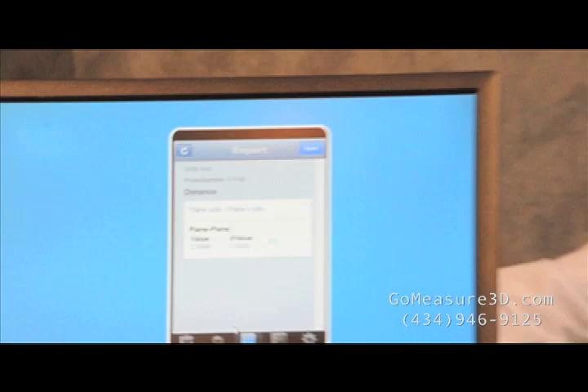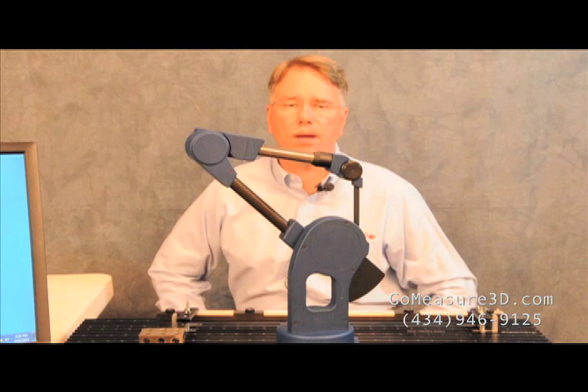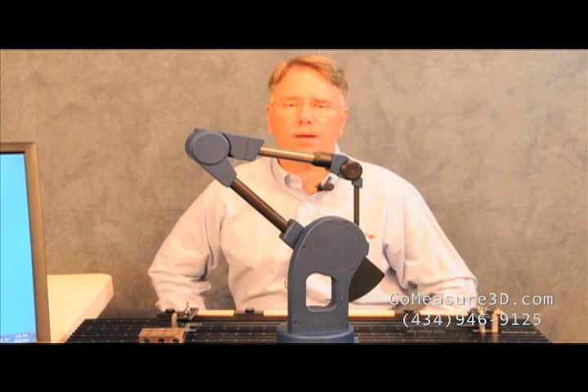This completes this video on accuracy in the Microscribe systems. Hopefully you can see that the Microscribe is a very accurate device and is a great device for doing inspection and reverse engineering. For more information about the Microscribe you can visit us at our website www.gomeasure3d.com, or feel free to give us a call at 434-946-9125. Thank you.